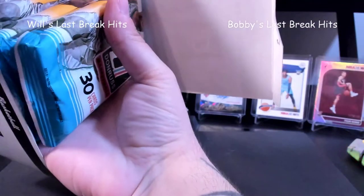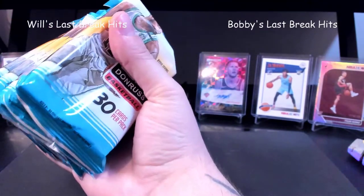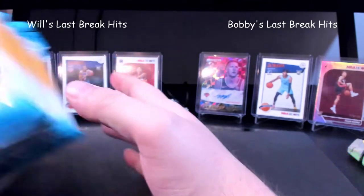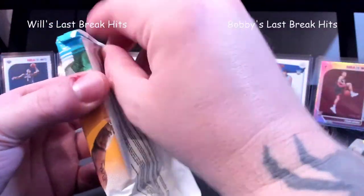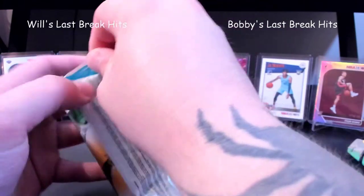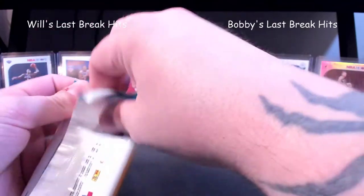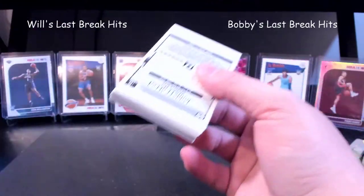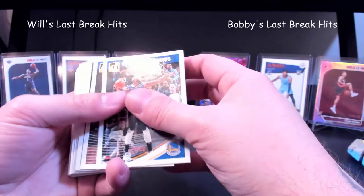We'll reach in here and grab out the rest of these bad boys. I'm gonna go out on a limb and say the fourth one again — going for number four — we're gonna find something good. I'm gonna burn through the base cards super fast. Apologies if anyone's going to hate me over that, but we don't want the video to get too long — base cards aren't necessarily what people are here to see.